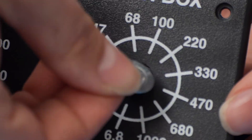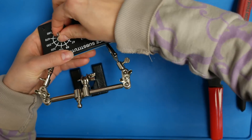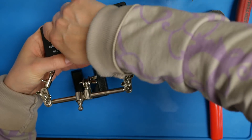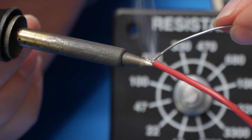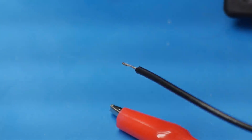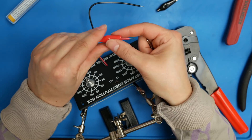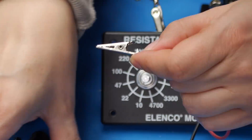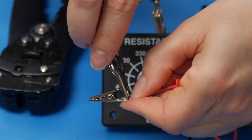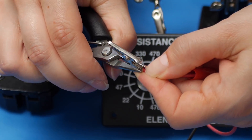Next, we'll put the washer and nuts on the 12-position selector switches. You can use a wrench or pliers to tighten these, or you can just do it finger tight. Then we'll strip the ends of the wires, take the clip of the corresponding color, pull off the rubber covering, insert it onto the wire, insert the stripped end of the wire onto the end of the clip, and fold down the tabs. Replace the rubber cover on the clip if you like.